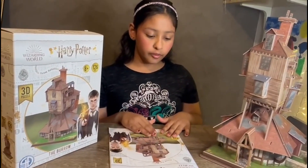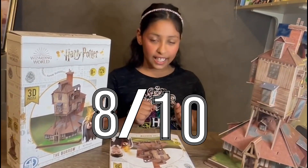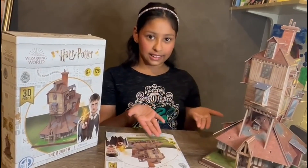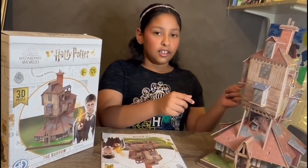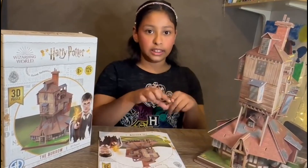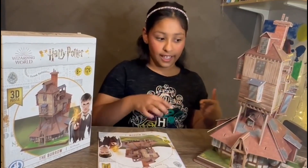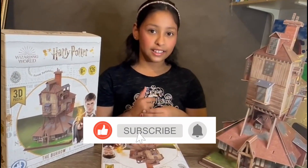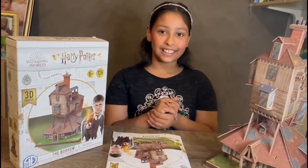Personally, I think it was a solid eight out of ten because some parts are flimsy, and I wish that when building the second and third levels, you could put the details on first and then it would be easier to stick on. Anyway, please like and subscribe, click the notification bell, and see you next time — bye!